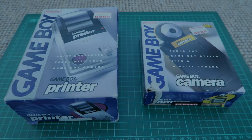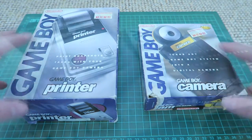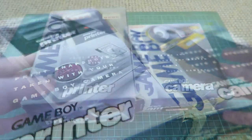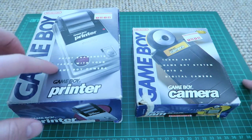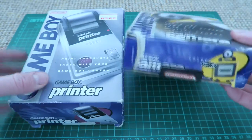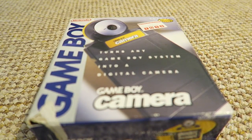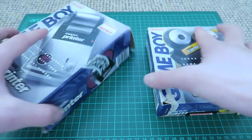Hey guys, how's it going? Elliot here again. Today's video I'm gonna be having a look at these two things I just picked up today. I got them both for £30 — not £30 each, £30 total, which comes to about £15 each, which is pretty decent considering these usually go for around £30 each. Maybe a little bit less. The boxes are a little bit beaten up, but that doesn't really worry me too much, plus that's on the bottom anyway so you're not really gonna see it.